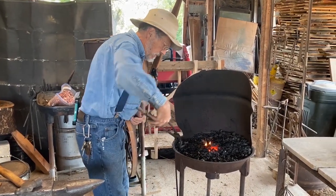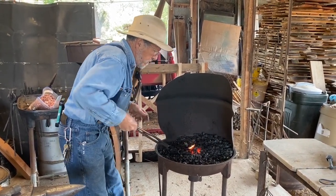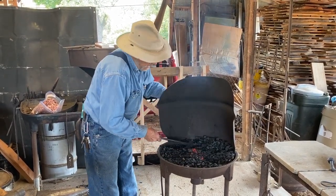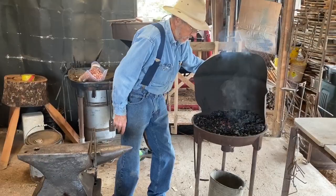I might should have made the twist before I made the hook, but we'll figure out a way to get around it. Let's work on the other end. Introduce more raw coal and bed the coal down.